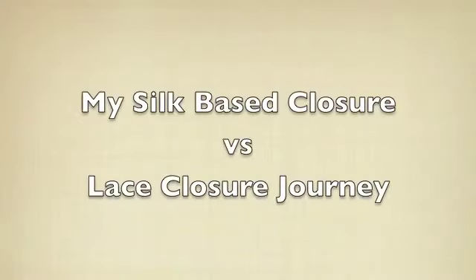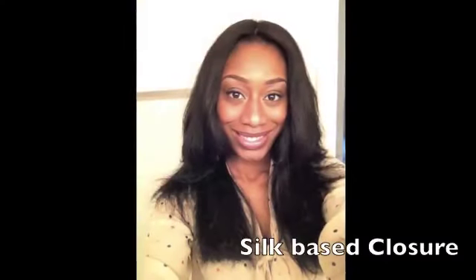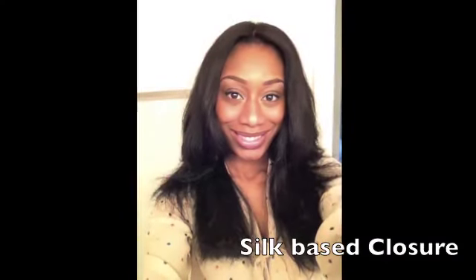So we're talking silk-based closures and lace closures today. This is something that's been huge. I only thought I could do a silk-based closure because the lace was just obviously out of my league.